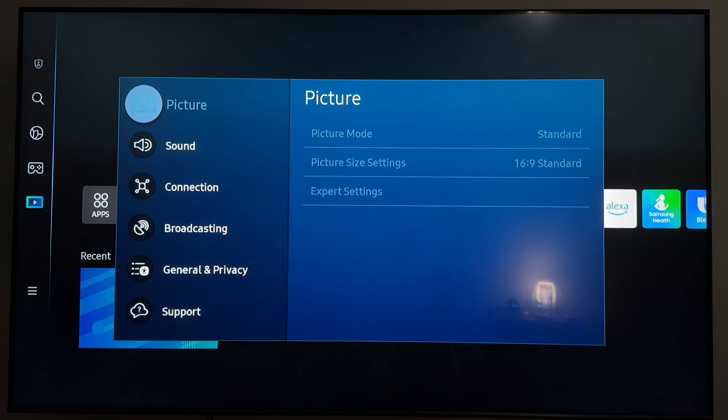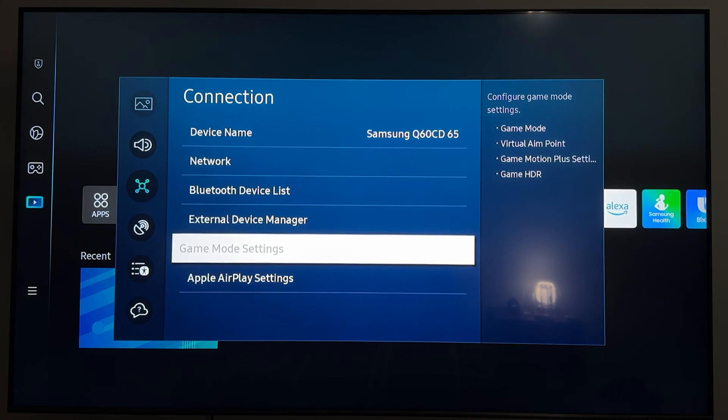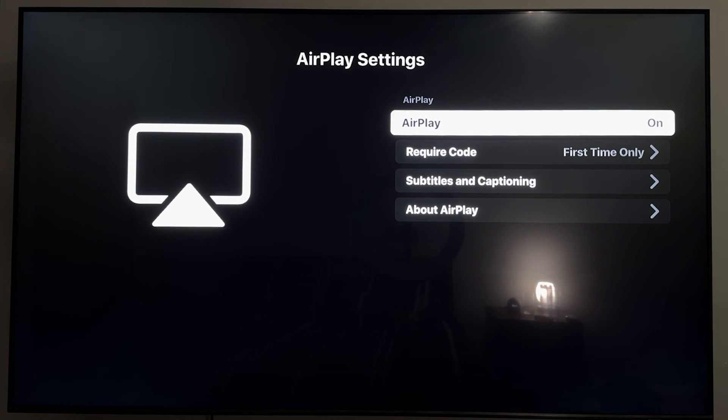On this page, scroll down and select Connection. Then at the bottom click on Apple AirPlay Settings, and at the top of that screen just make sure that AirPlay is on.